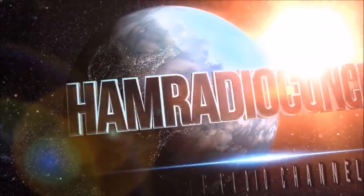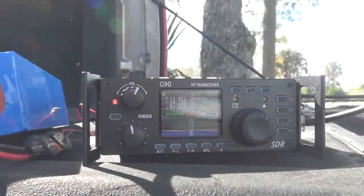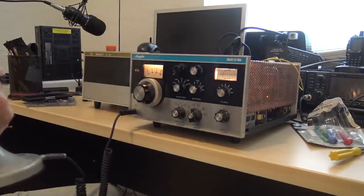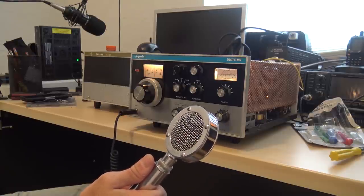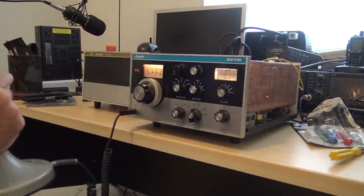Ham radio concepts. Kilo Juliet Four Yankee Zulu India, Yankee Zulu India — roger, Kilo Juliet Four Yankee Zulu India. Very good Alex, you're five and nine on this old analog meter here in Florida. Name is Eric. Over.